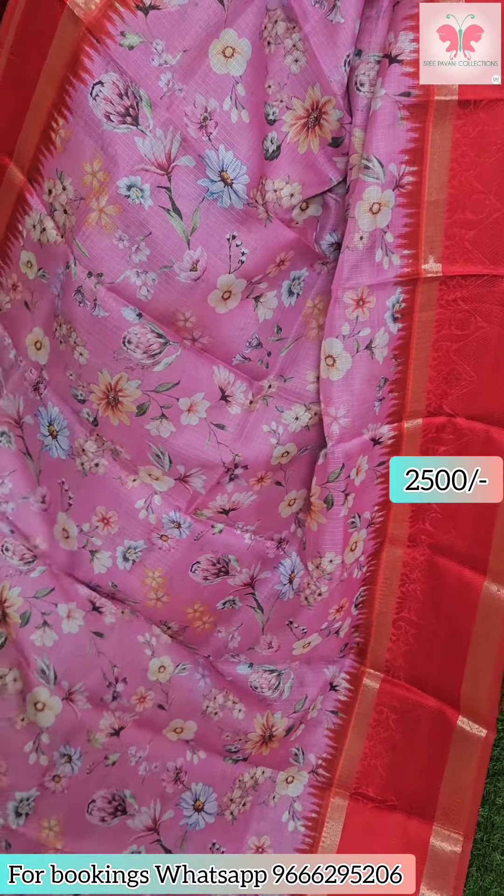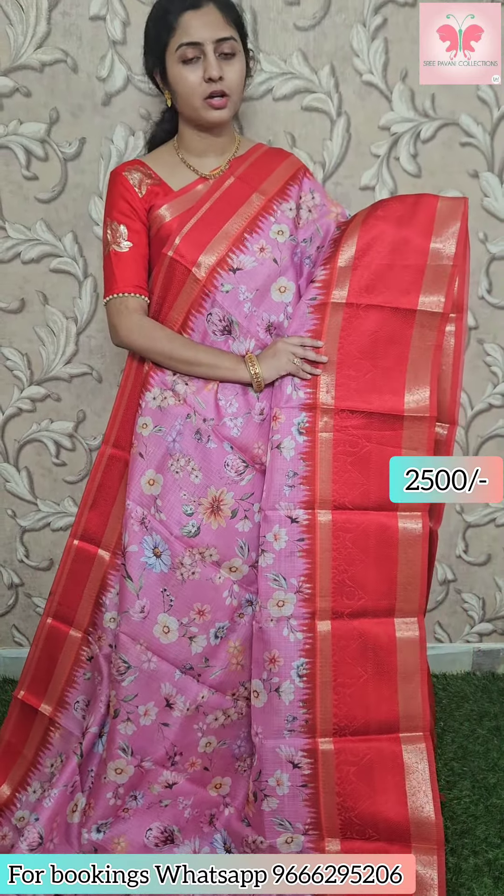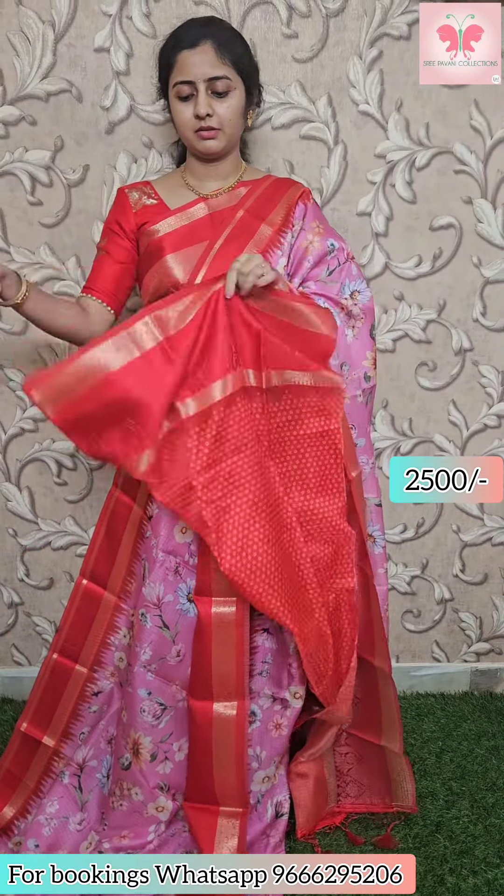Next saree: hot pink — lavender and pink double color, mixed. All-over floral print, thread weaving with galwal style gap border, self thread weaving. Both short and long borders on both sides. Contrast printed blouse. Saree price ₹2500.